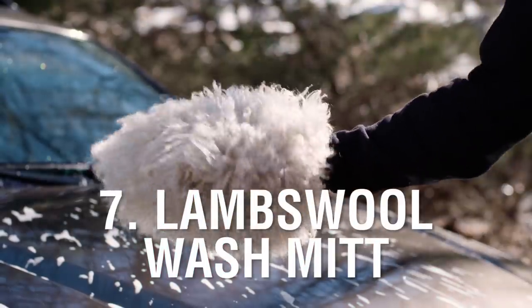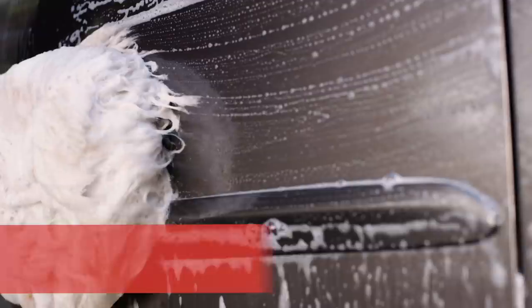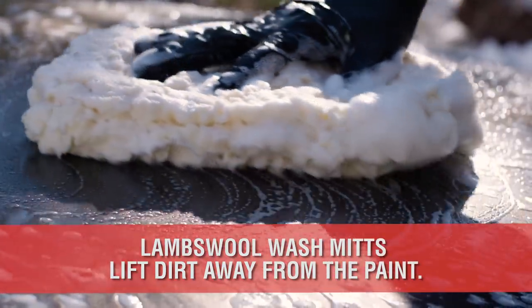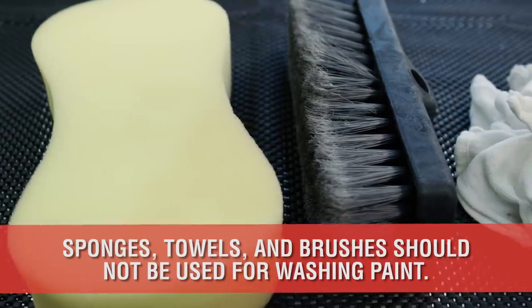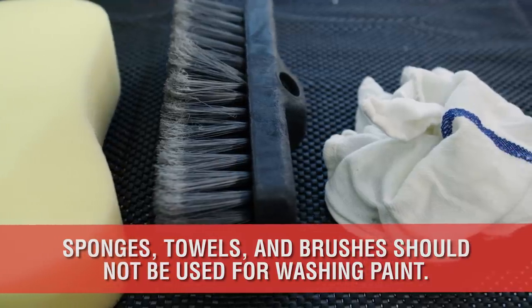Number 7 is Merino or Lambswool Wash Mitts. These types of wash mitts are used to agitate and lift dirt from the surface of your paint, which minimizes scratching that may occur from grinding particles into your clear coat. Sponges, towels, and brushes push the dirt across your paint and leave scratches as a result.